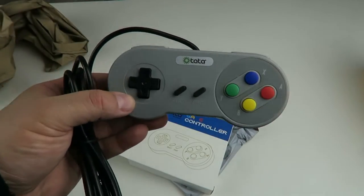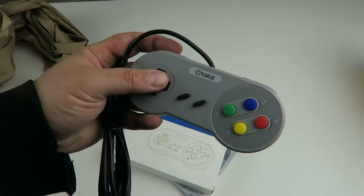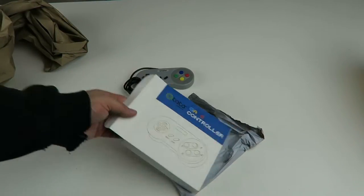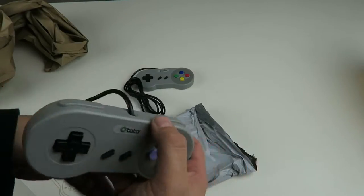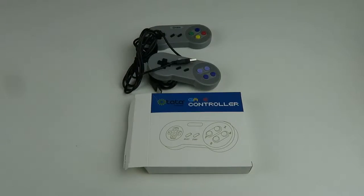They look like Super NES controllers. They probably feel as cheap — maybe feel cheaper than the original controllers. We've got one multicolored and one with purple. They are USB controllers, Super NES style. Hopefully they'll be good for the Raspberry Pi. They're made in China, obviously. They're USB, they were dirt cheap — I think they were $12. But nonetheless, we'll see how well they work.